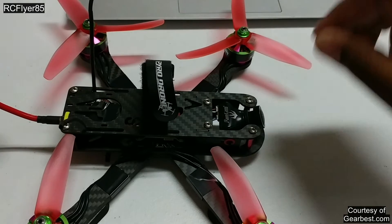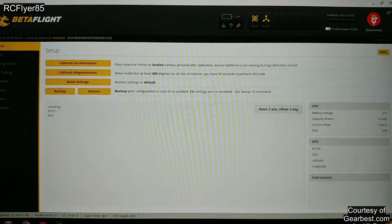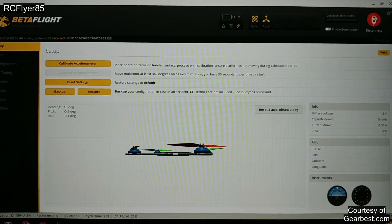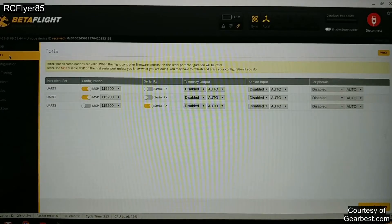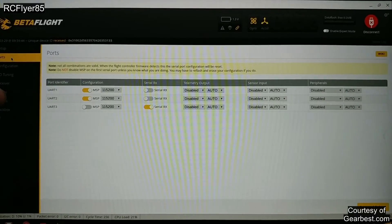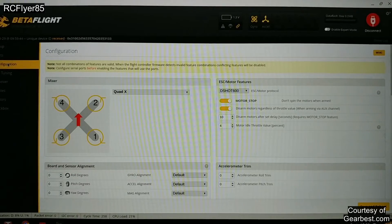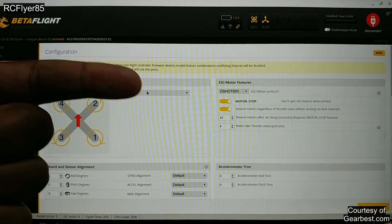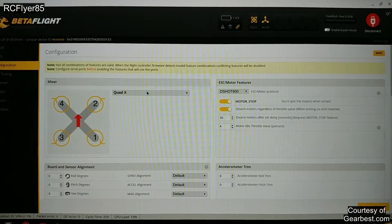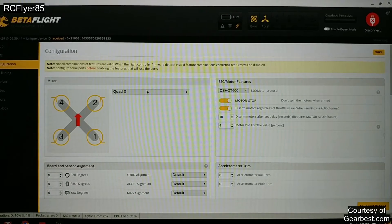I'm going to go ahead and show you guys my setup — let me connect it to Betaflight. Okay, so here we are on Betaflight. Let me show you a few things that are important in case you reset everything and need to set it back up. First thing that's important: your ports. MSP needs to be enabled on UART 1 and 2, and of course your Serial RX if you're using that. For the setup, as you can see I am running DSHOT 600. I've barely just started using Multishot, but this thing says it's DSHOT capable so let's jump right into it — DSHOT 600. Works great.